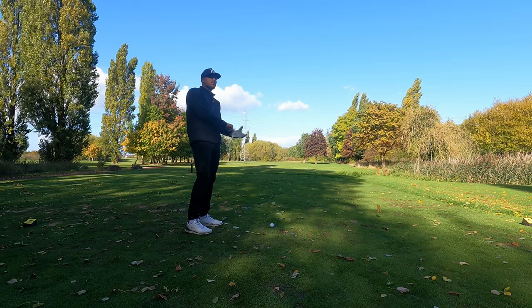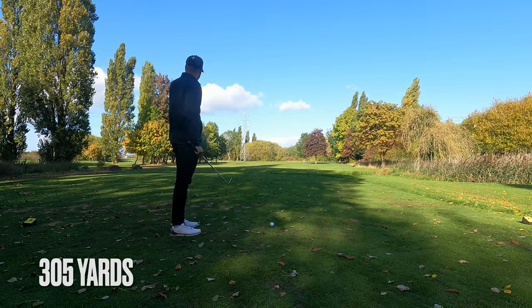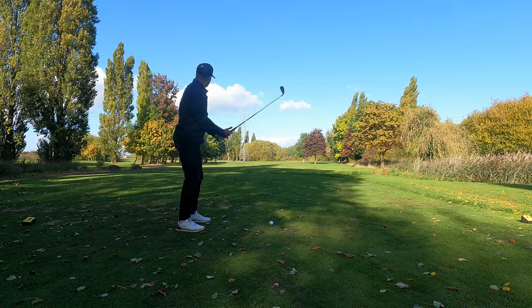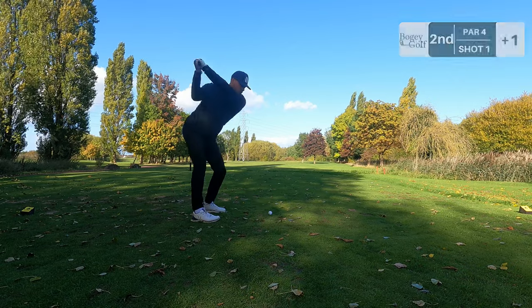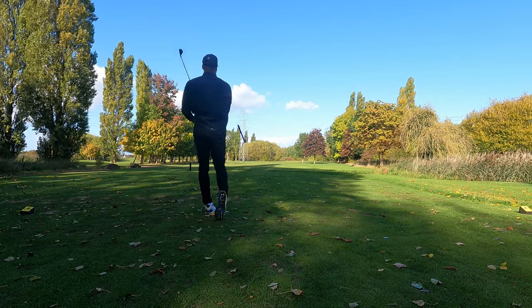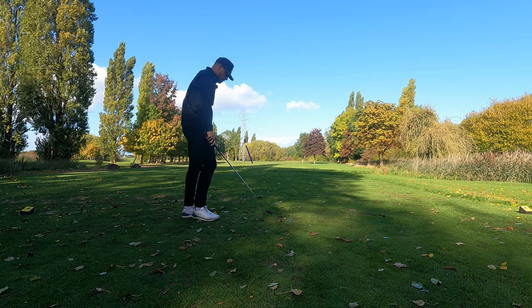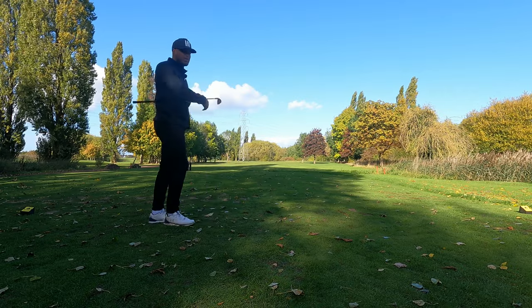Hole number two, playing about 305 yards, big dog leg to the left. We're just aiming to the right of that pylon. Seven iron in hand. Slightly thin but that is a lovely divot and quite a nice flight as well. Very pleased with that.